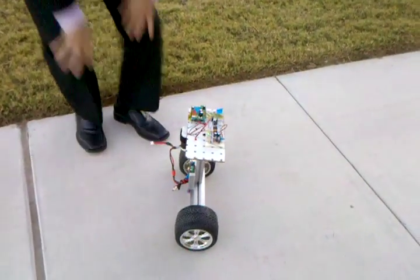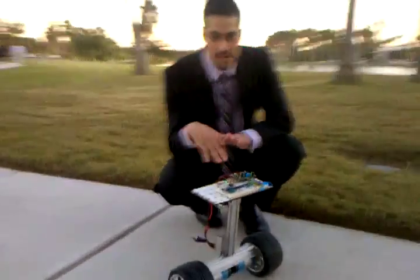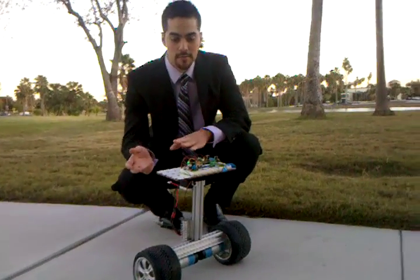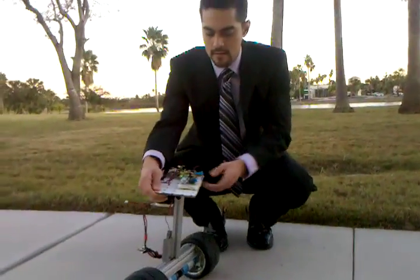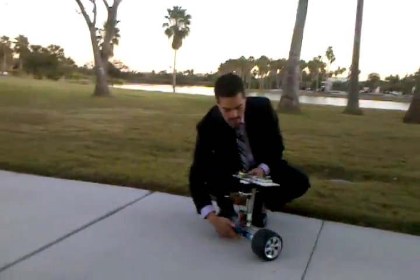It was first built at the University of Southern California, and that used the PIG processor. We now use the Propeller processor. The great thing about this is that we can do several things at once in parallel. We have A123 batteries here, a motor controller right here, and the motors down here coupled to the tires.